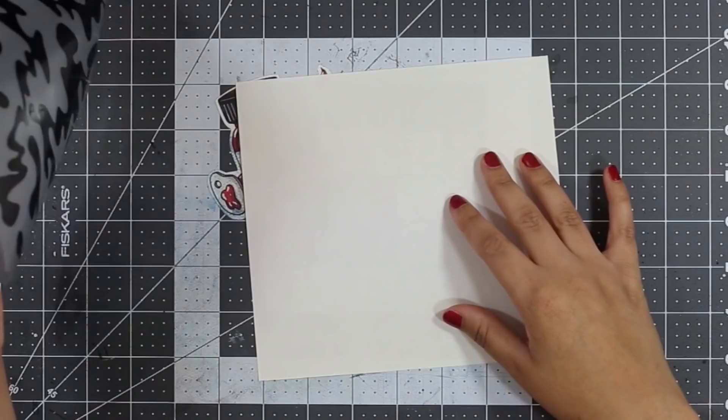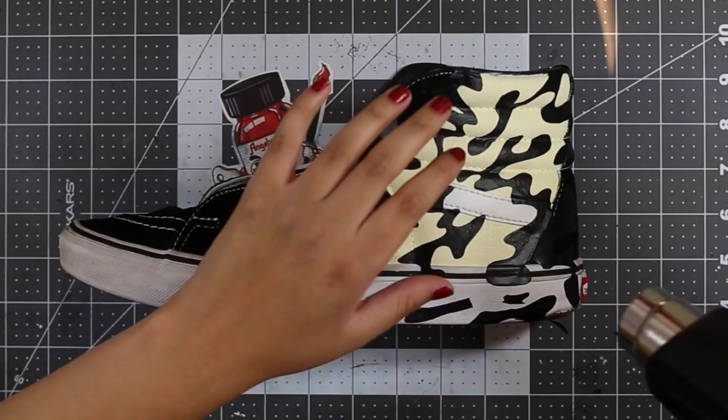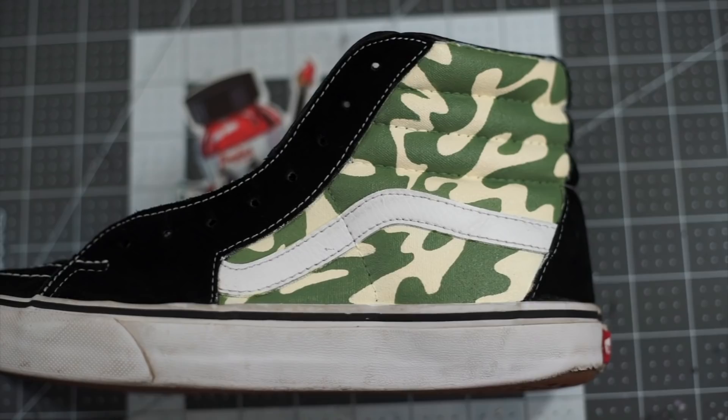To apply it to the shoe we're going to use some transfer tape, lay it over the stencil, and then peel it from its backing. Place it on the shoe and use a heat gun to secure the vinyl down. Once it's placed, peel the transfer tape off while securing any unwanted pieces from coming up. One really important step is to run your heat gun over the vinyl so it suctions down to the shoe. Next we're going to grab our green color and fill in the spaces around the vinyl with about five to six coats. Once we take the stencil off we should get a really nice two-tone camo pattern.